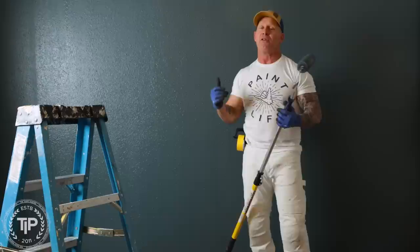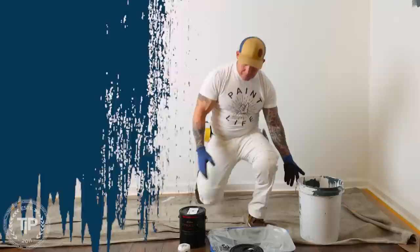This is part two of how to get the perfect finish on your interior walls. Today I'm rolling walls and I'm going to give you some tips and tricks on how you can get the perfect and amazing finish.